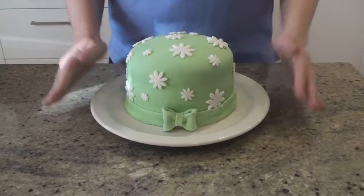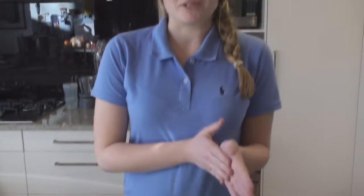Here we've got our finished cake. Thanks very much for watching this episode of Bake Me Happy — I really hope you enjoyed it. If you want to see more from me, make sure you hit subscribe, like this video, comment what you'd like to see down below, and I'll see you next time.